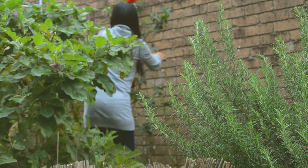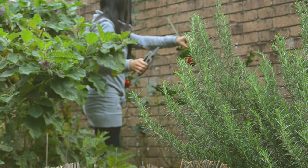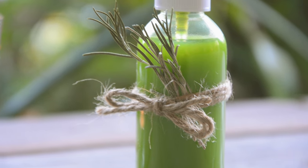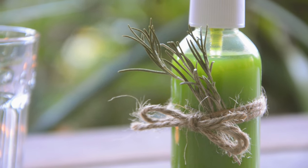Hello everyone, how are you going? Today I'm very happy to finally be ready to share with you how I made this meditation and pillow spray from scratch.